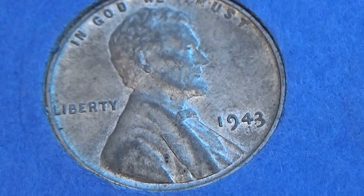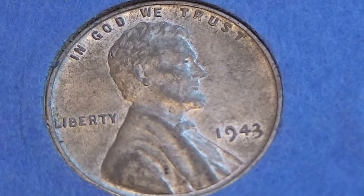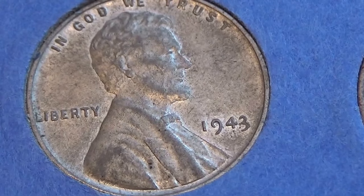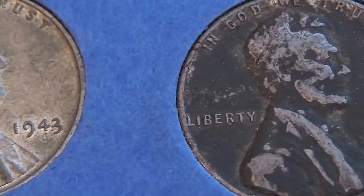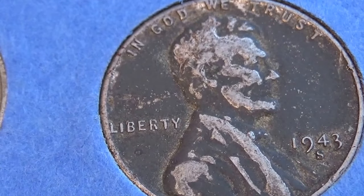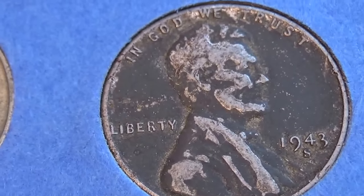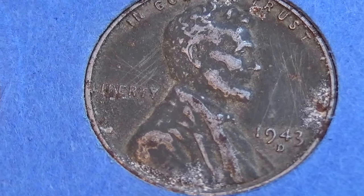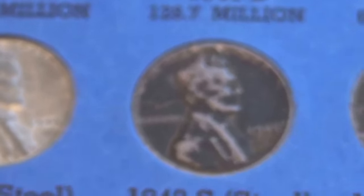And look at this one — 1943. This is the steel cent. And you have the 1943S, again that's a steel cent. It's different, huh? And the other 1943D. So we have all three of them right there.